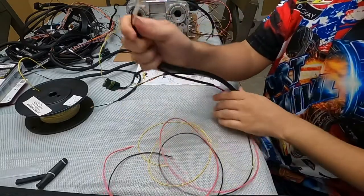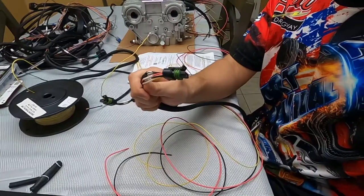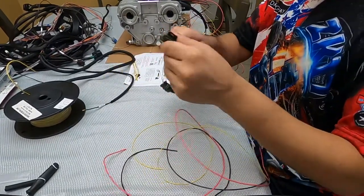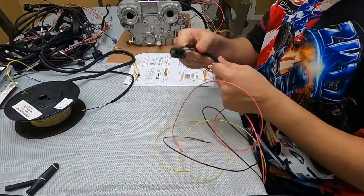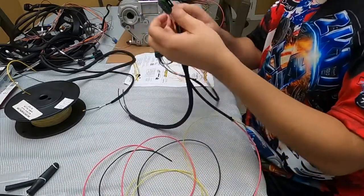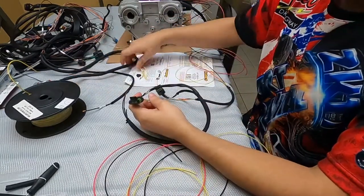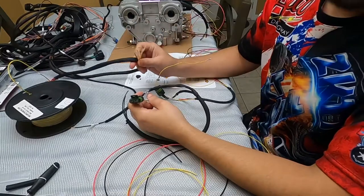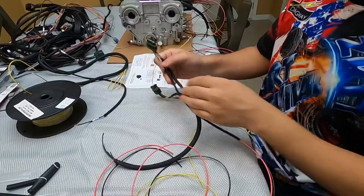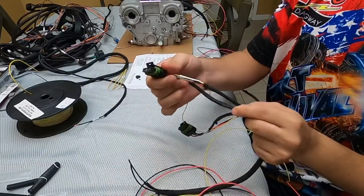So the plug that goes into the IGN1A coils is labeled A, B, C, D, and E. Slot A is going to be your ECU ignition output — that's the yellow wire that comes from the ECU and sends a signal to let that particular coil spark or fire. I have them all labeled.